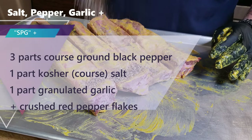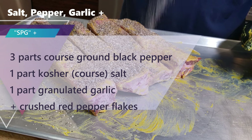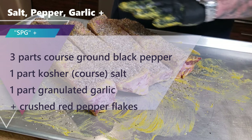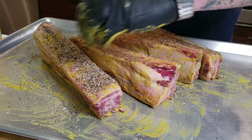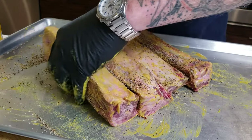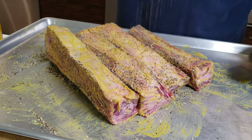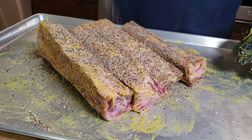SPG — what is it? Coarse ground black pepper, coarse ground salt, better known as kosher salt, and granulated garlic. Here are the ratios I use: three parts coarse ground pepper, one part salt, one part garlic. If you like a little bit of color, you can put some cumin, paprika, or cayenne in there, but I recommend just the SPG.